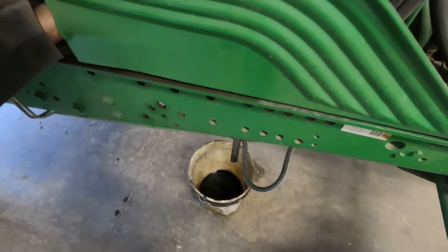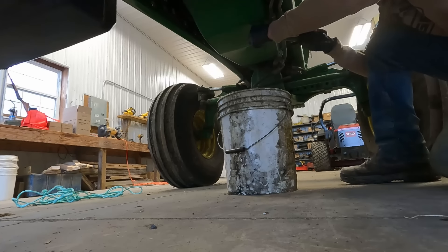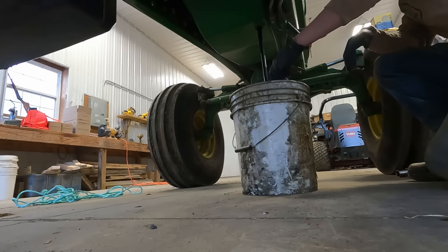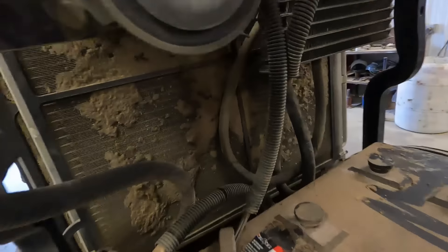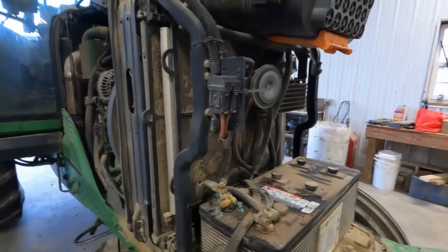I'm going to drain the engine oil out now and get this filter changed. I also realized I need to clean out these filters for the air cooling — I need to remember to do that a little more often.